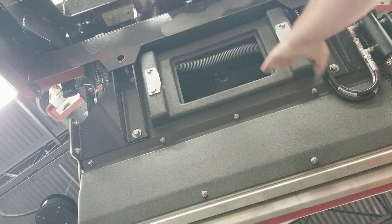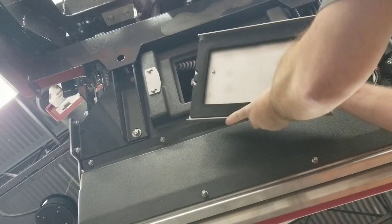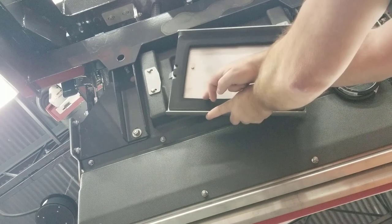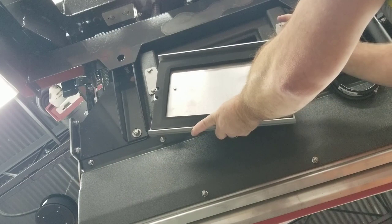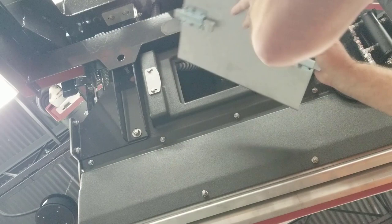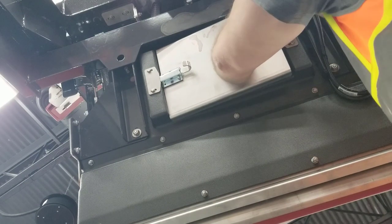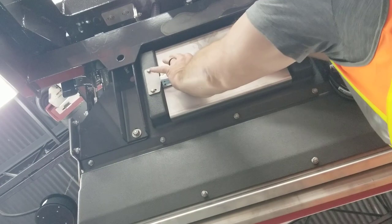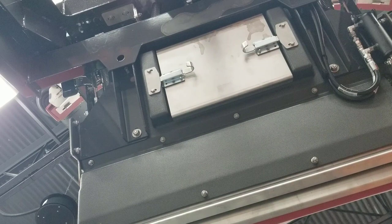Once you have flushed out the upper screen assembly, replace the door. Before doing so, make sure the seal on the door is in good shape and clean so you get a good seal. Then take one of the J-hooks, drop it into place, release the other J-hook with your thumb, and make sure it locks into place. You're good to go.